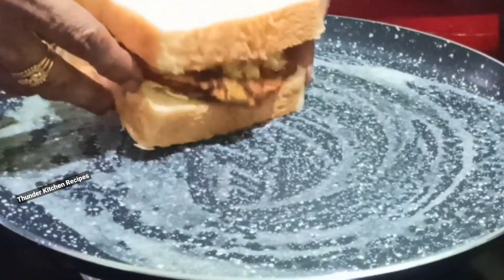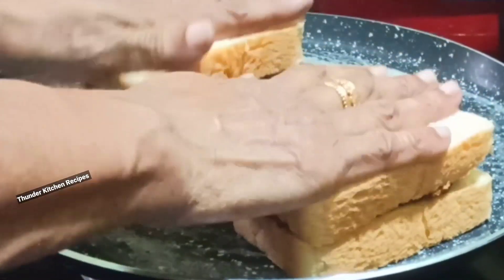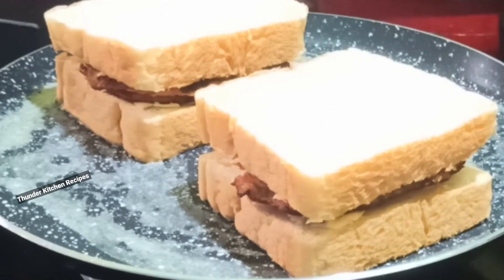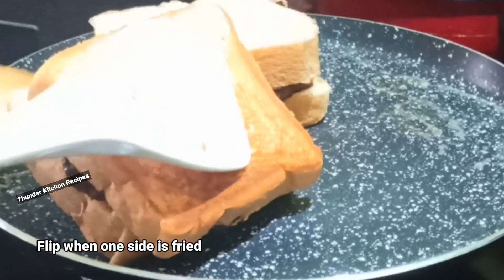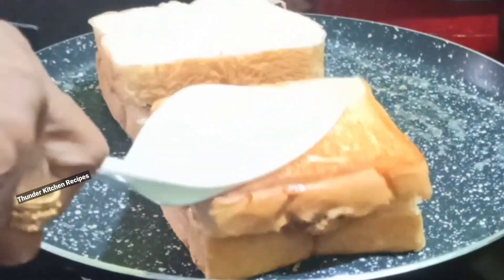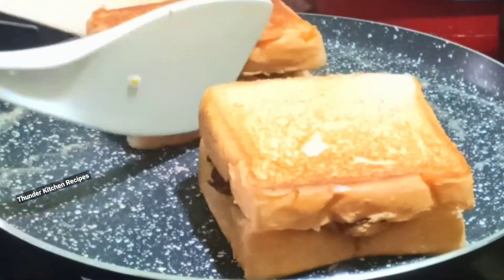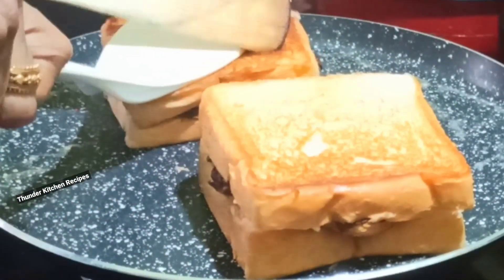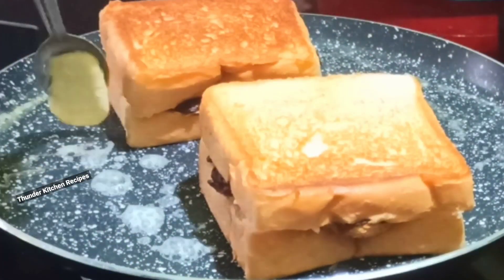We are going to fry all the noodles — this is what we're going to do with the bread. We are going to fry it in low flame. We will fry it in 2 spoons. After that, you're done with this. Now we're going to put it together.